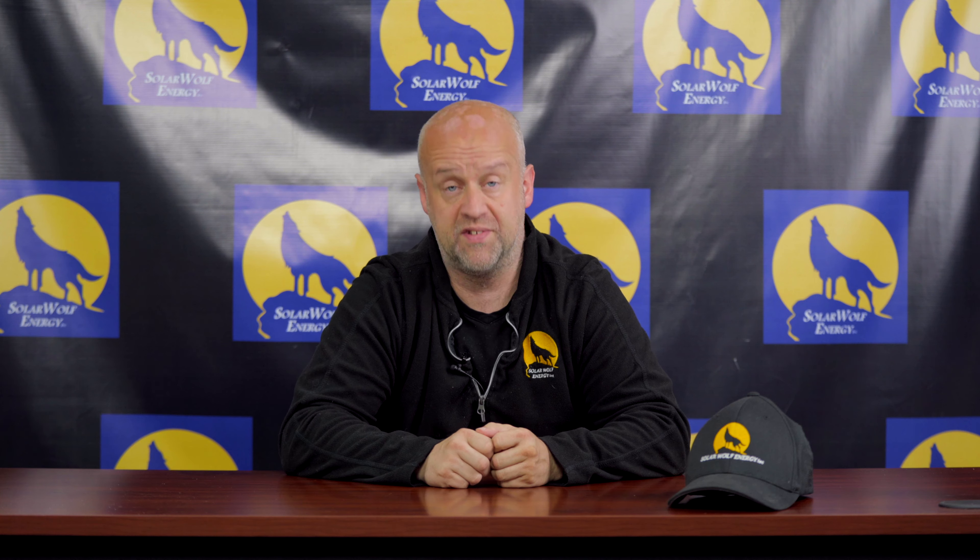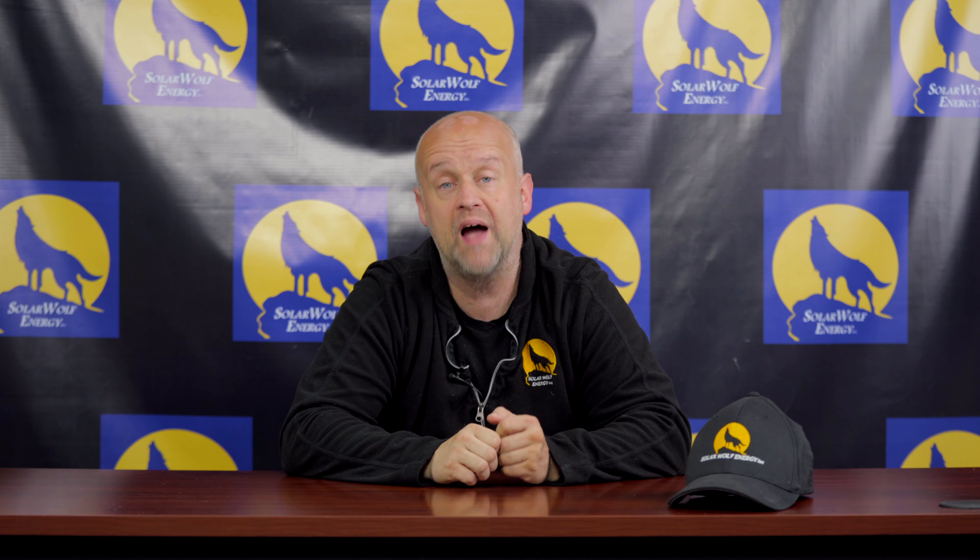Right now there are too many roofing companies out there trying to tell you they can remove your solar and put it back on for you. This is a huge red flag — unless they're bringing on a staff or outside hired licensed electrician, this is something you want to avoid.